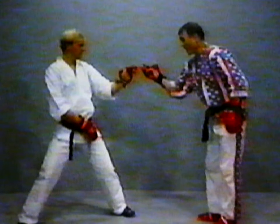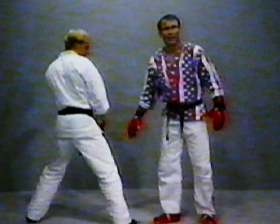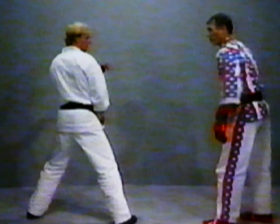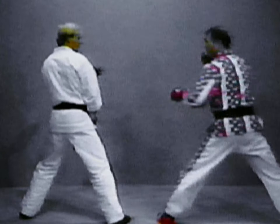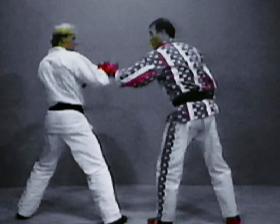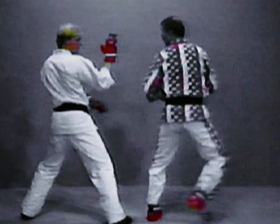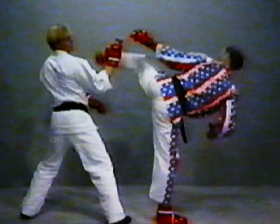If Rob turns the other way, now he's taking away my stomach. But what I can do now is very simply just sweep. From here, touch and kick. Touch and kick. If he sticks his hand up — touch and hook kick. Touch and hook kick.